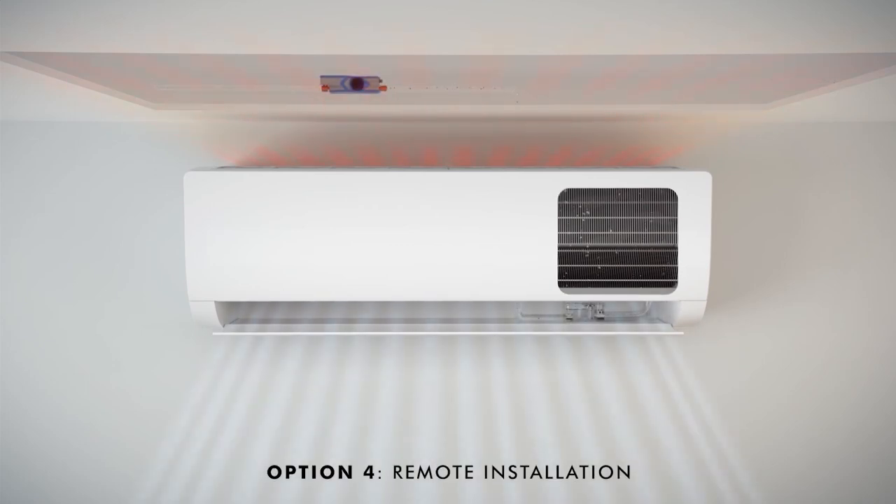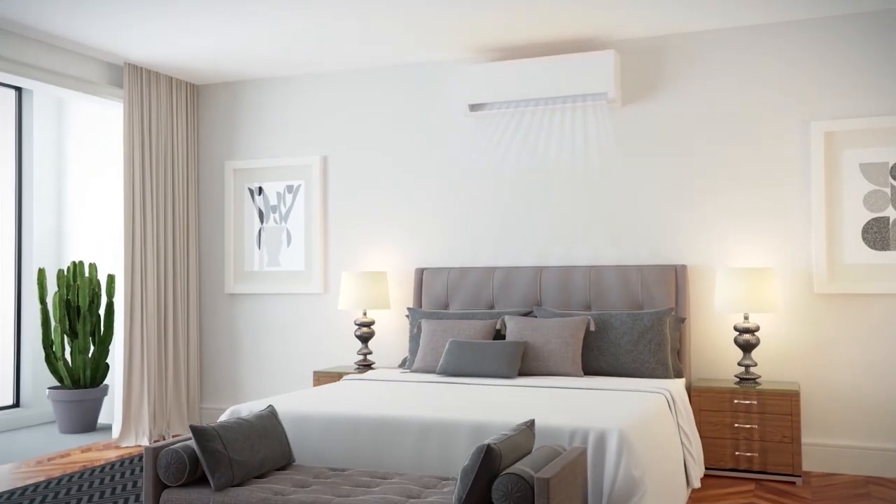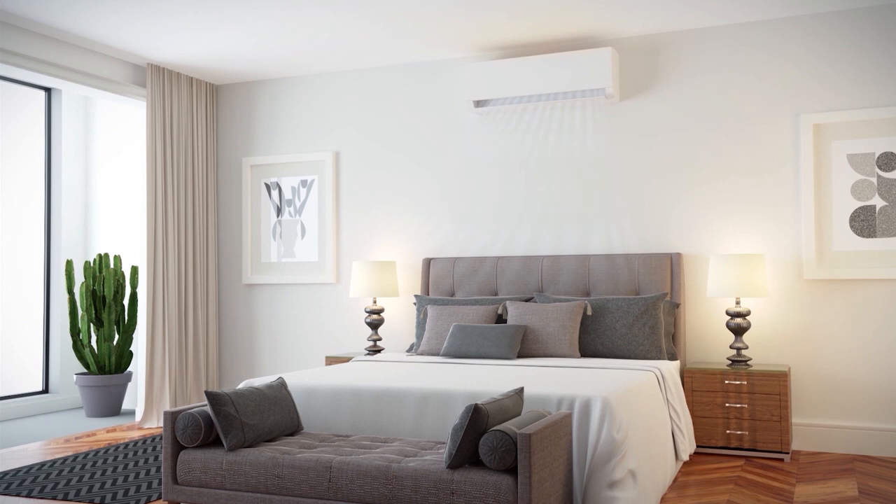Option 4: Remote installation. Alternatively, you can mount the pump in any orientation within a 5 meter radius of the air conditioning unit. Its small body size and minimum components make it versatile for compact installations.